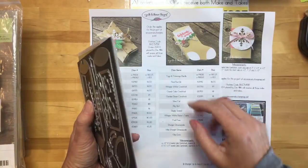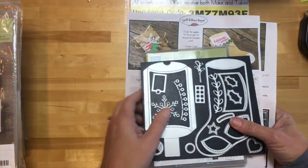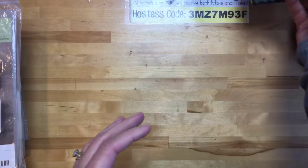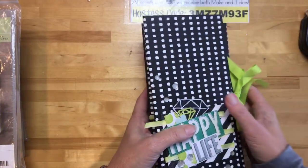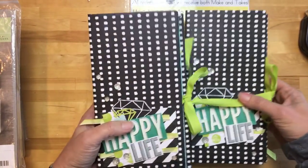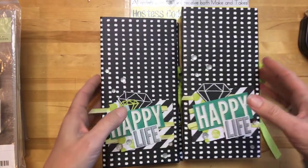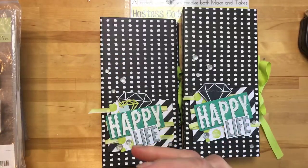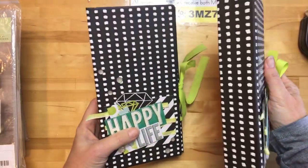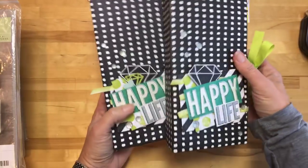Before I get started, while we wait for more people to join, I'm going to talk a little bit about a class I'm offering right now — a class to go. I've buddied up with my friend Rhonda Wade and we're both offering a class. You can get one or the other or both, and they ship together for the same price. My class is a mini album class.